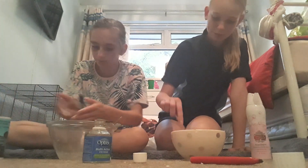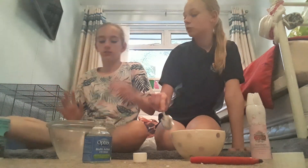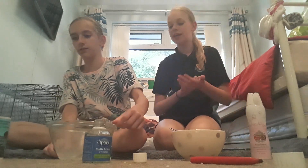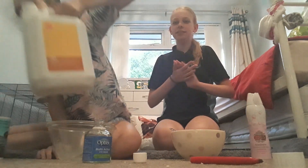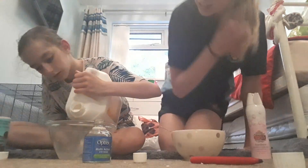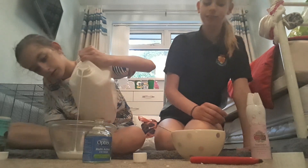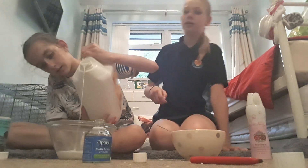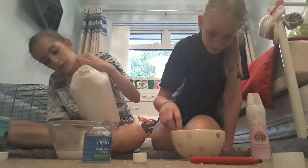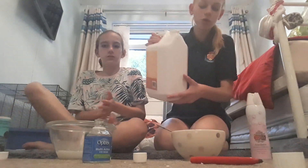Okay so now I'm just going to mix this around. Now we need to add in the glue — the last step is to add in glue. This is going to be easy because we don't have a lot to add in. We need to figure out how much glue we need to add in for that much activator we added, otherwise it could all go wrong.